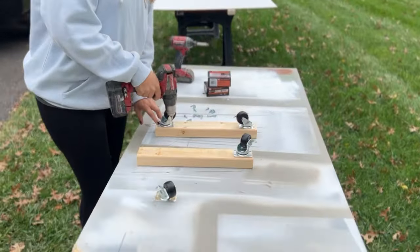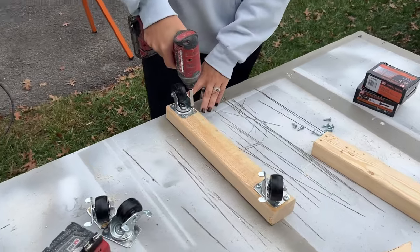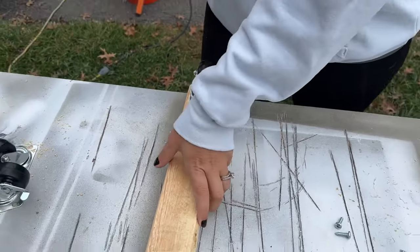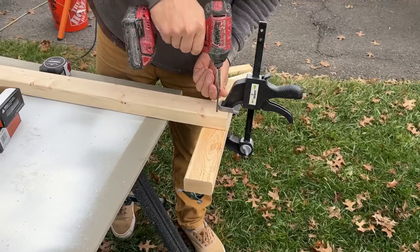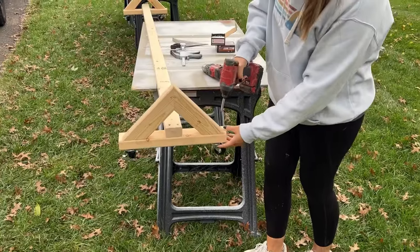I'm also new at making YouTube videos, so be patient with me as I try to learn both how to use power tools and make YouTube videos. I started by making the base, which included the wheels. I wanted this backdrop to have two purposes — be dual sided: one side for taking pictures against and one side for spraying furniture against.